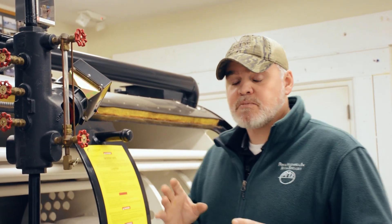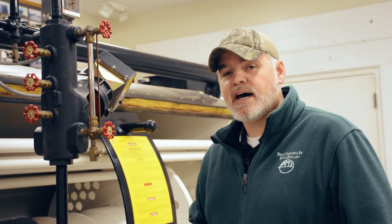Hey guys, Edward here with Power Mechanical with a quick tip for your boiler rooms. Last week we were talking about the gauge glass and I gave you a couple of pointers on it, and this week I wanted to give you another tip regarding your sight glass for your boiler — specifically when you're changing it out, and this especially applies to one that might be prone to leaking.